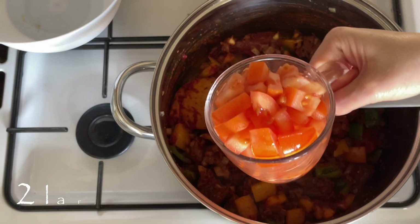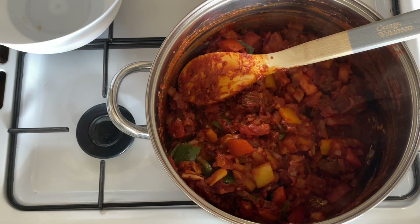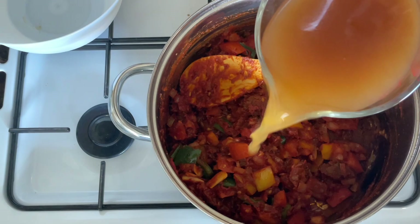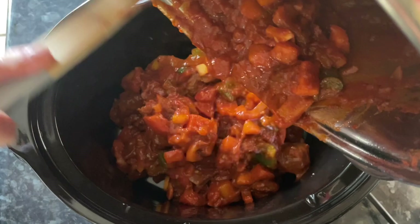Add three tablespoons of tomato puree — or tomato paste — and stir well to combine. I've got two large beef tomatoes cut into chunks, but you can use canned tomatoes if you don't have fresh. I prefer fresh tomatoes in this. Then add 300ml of beef stock — I used one of these little stock pots. You can add a bit more if it's too thick.